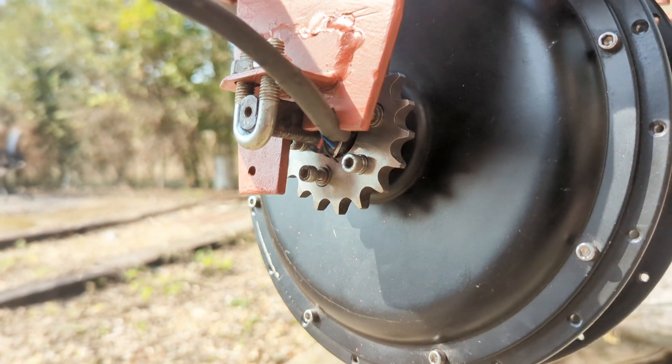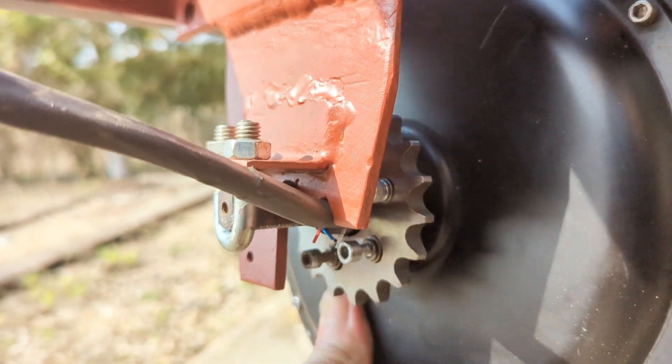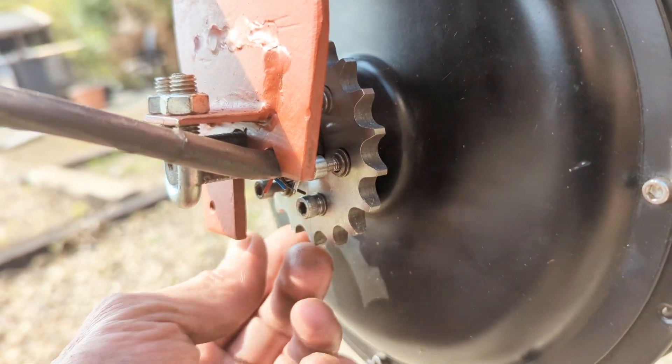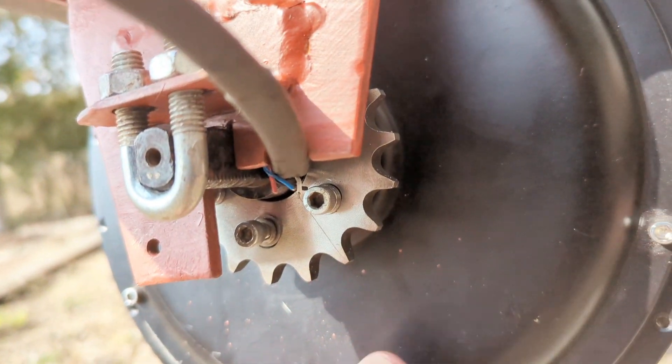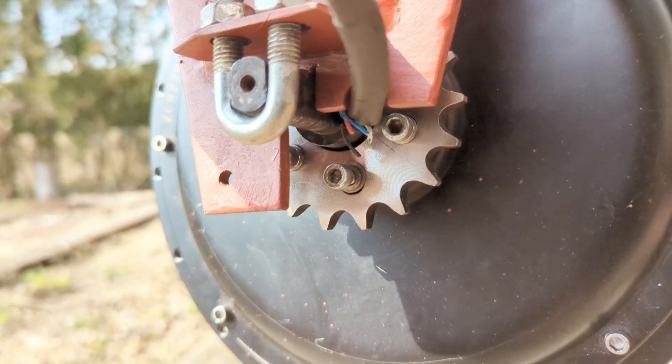I managed to get the gear wheel in quite nicely with plenty of space. You'll notice the sticky-out bolts because I haven't got the money right now to buy the right ones, which will look like that. Interestingly, we've got this bit that I had to make look a bit rough.